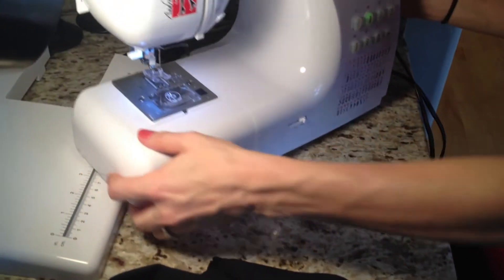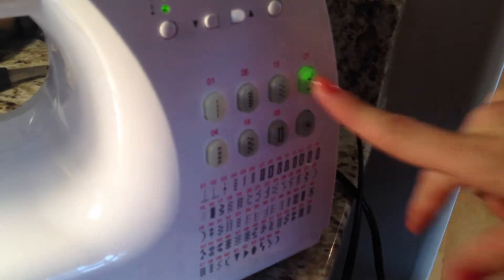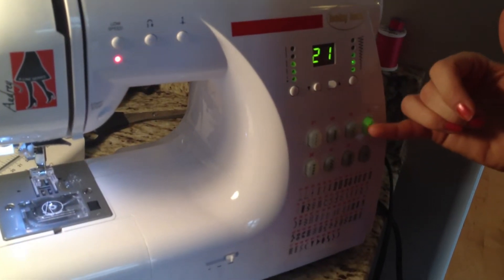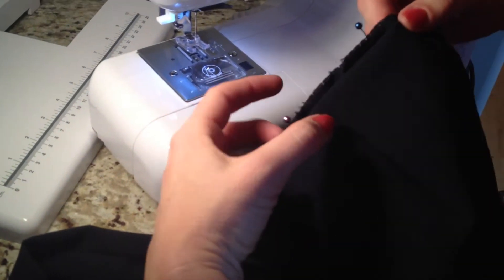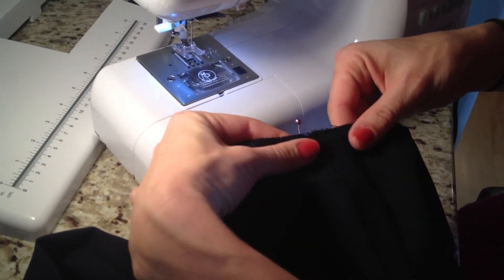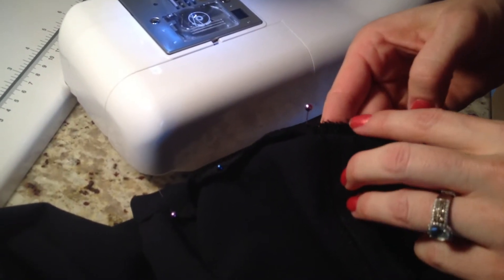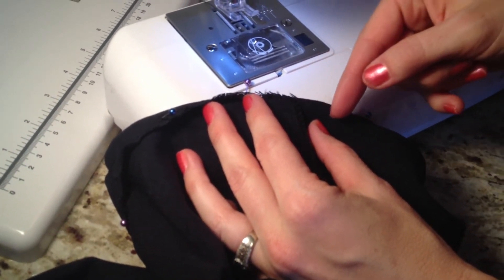Now we're going to change over to the blind stitch. We were on the zig-zag, and now we're going to go to the blind stitch on my Audrey machine — it's number 21. As you can see, it stitches more on the right side than on the left; it just stitches every once in a while. Because after we have it pinned, we're going to turn it in. This fold is where the hem is going to be, and this is the line that we just sewed on — the line that we cut. On this side we're going to have a lot of the stitching, and on this side, where it's going to show on the outside, there's just going to be a stitch every once in a while — it will look like this from the front.